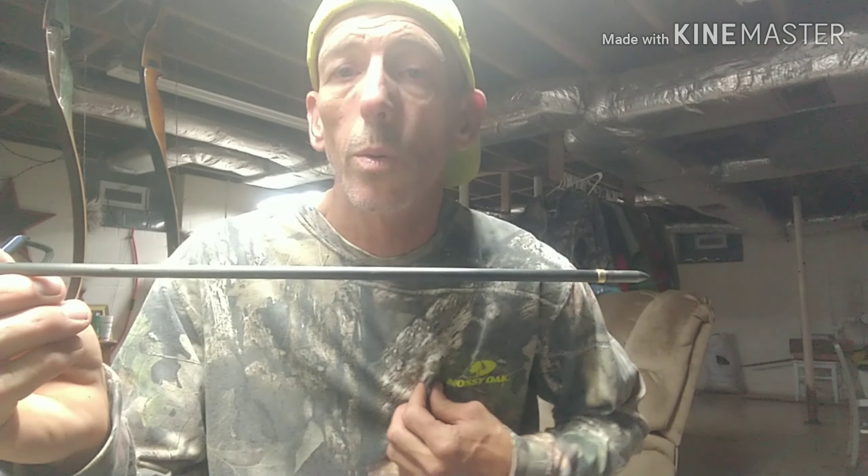The arrow I got here is my hunting arrow. Basically the 3D and whatever competition I get into uses the same arrow that I hunt with. What gives me an advantage is that I get to shoot the same arrow all year long — I know how it flies, I know how it does out of my bow.